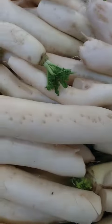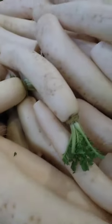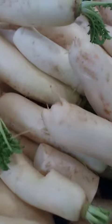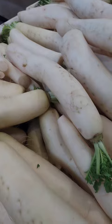Daikon is a type of radish that is popular in Asian cuisine. It is usually prepared by peeling the skin off and then slicing or grating the radish as desired. It can be eaten raw, pickled, or cooked. Here are a few ideas for preparing and consuming daikon.